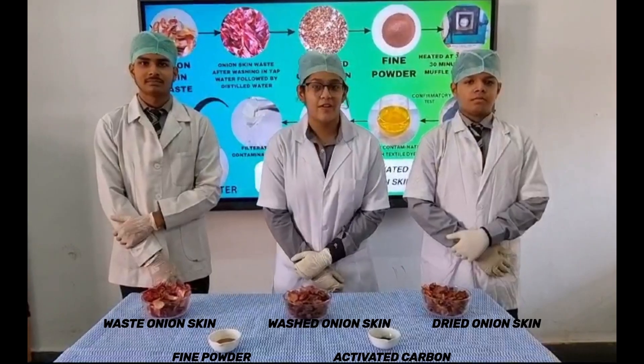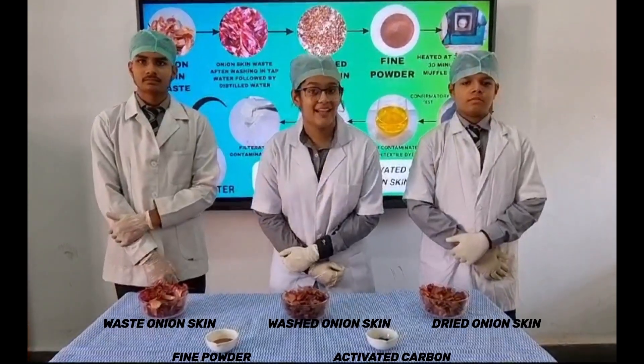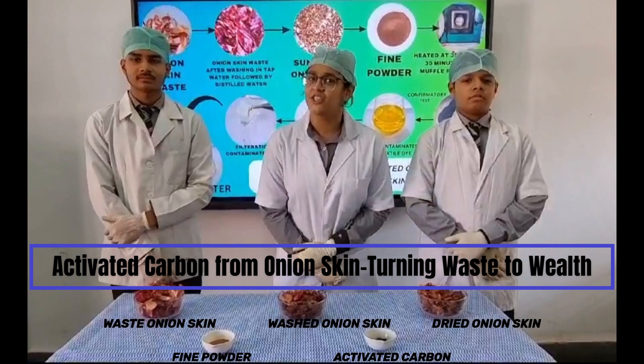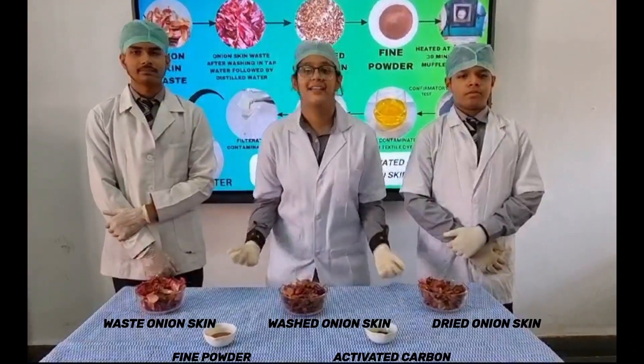Vivacious Evening Everyone! With a zest and enthusiasm, we, the budding scientists, Karsha Shedora, Saoirse Ngur, and I am Jay of KLI, welcome you all with a project on 'Waste to Well' — making activated carbon from waste onion scales.